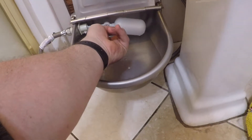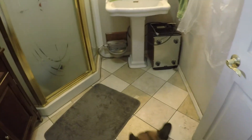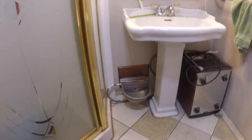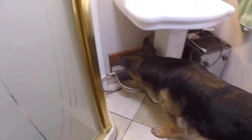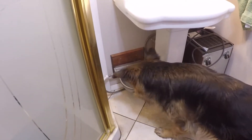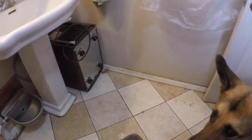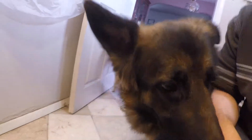There it is! I got the water filling up in there — the little float shuts it off and turns it on. We'll see how it works and see how they like it. I like it already because I don't have to fill it up anymore. Come on guys, go get a drink — check out your new water! Good boy. Come here Izzy, want a drink? Go ahead, go get a drink — good girl!